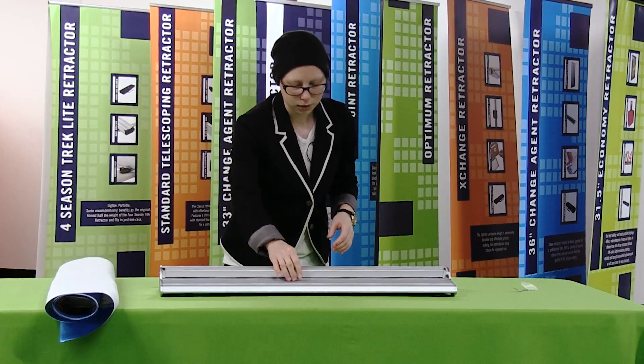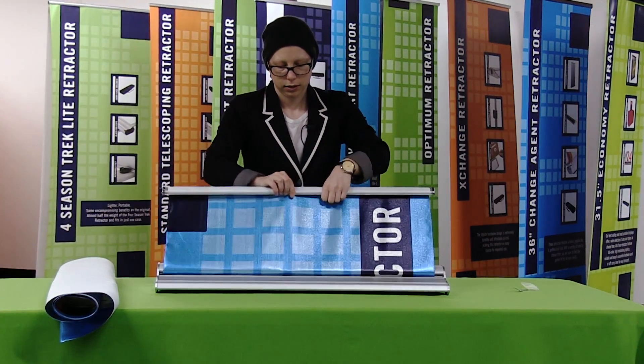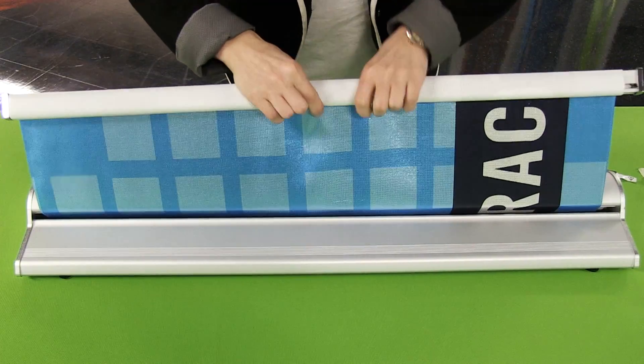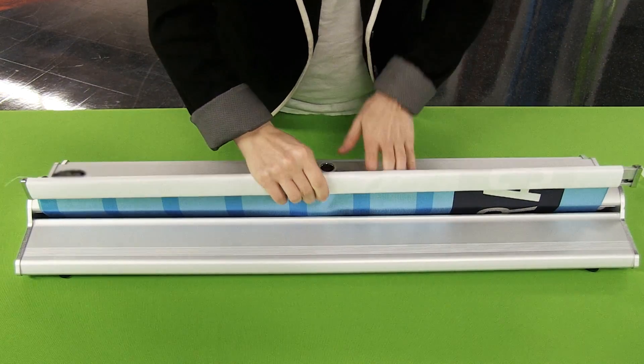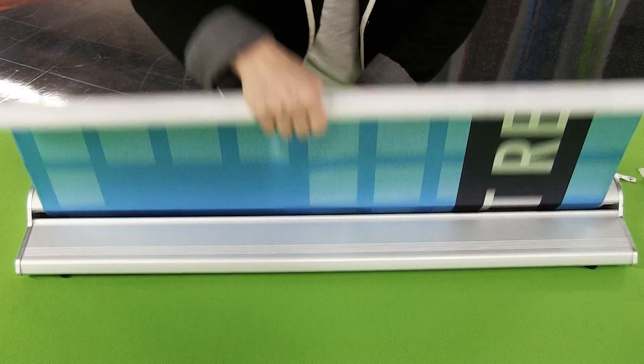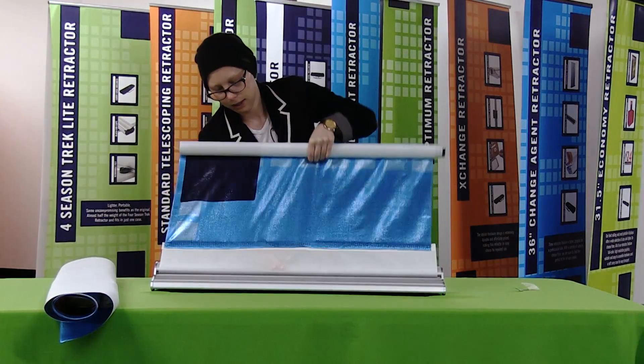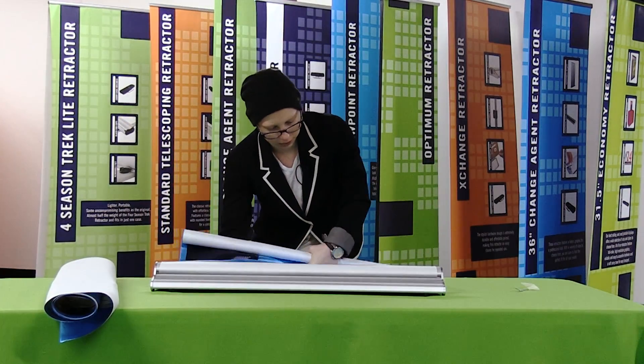The next thing I'm going to do is wind up my current graphic — I'm just going to wind it around the top rail. By winding it, it'll prevent it from creasing. Once you've reached the bottom, you're going to gently pull up and out and the leader should pop up over the display.